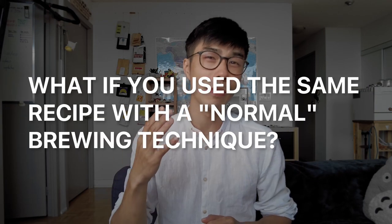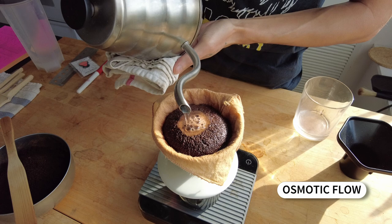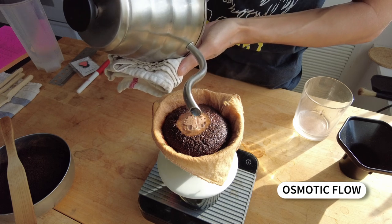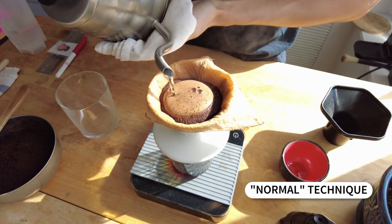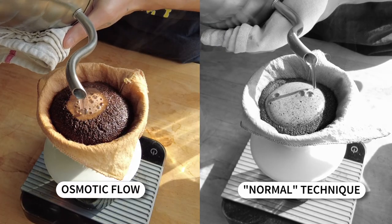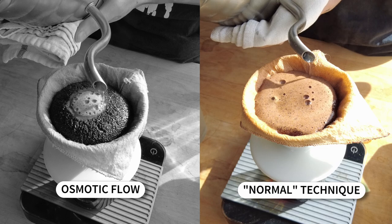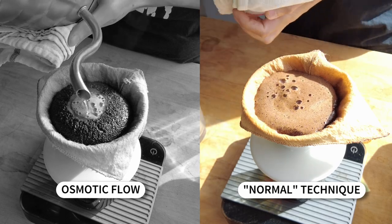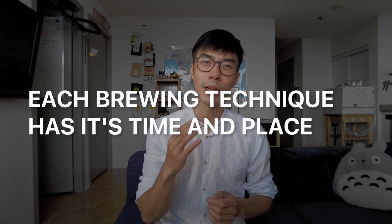What if you just use the same recipe with a normal brewing technique? I brewed two cups: one with the osmotic flow where I got a delicious result, and one using my normal routine with the lower brewing ratio and water temperature. The cup with the osmotic flow was balanced, smooth, viscous, thick, and juicy. The cup from the normal technique was astringent, overextracted, harsh, and dry. Each brewing technique has its time and place — the osmotic flow is a low extraction technique, which makes it great for darker roasts.